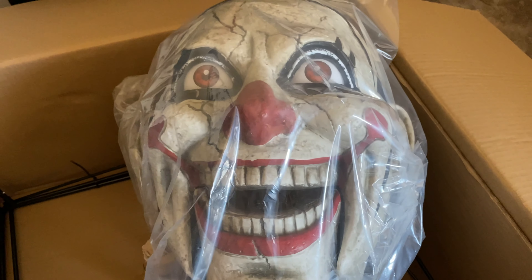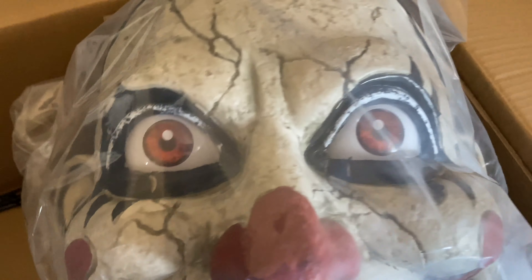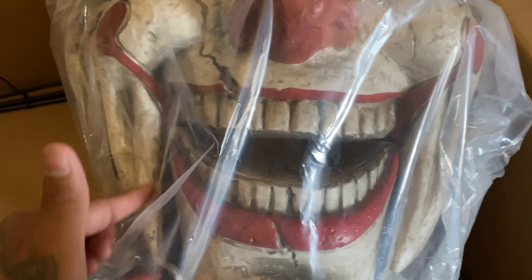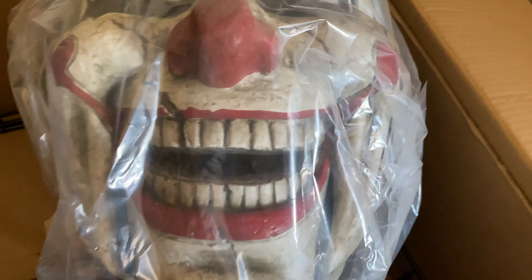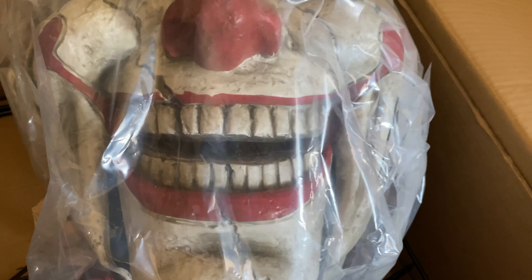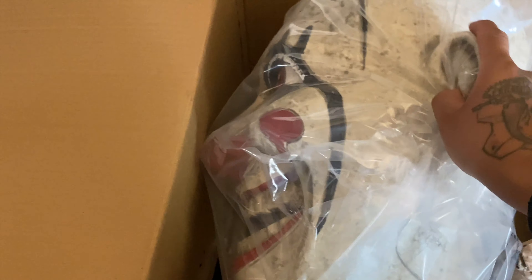It looks like it's built the same way as the looming clown. The eyes pretty much look the same in how they light up. He has the same mouth all the way around, and this part is movable — when it closes you can hear it close. It is not a full head... oh wait, never mind. I thought it was like the looming clown and didn't have a full head, but it is a full head — he has a head in the back.